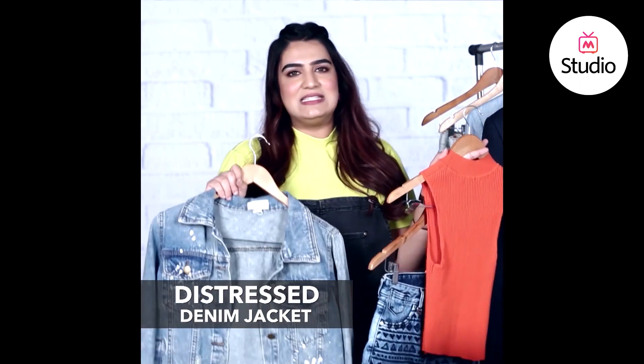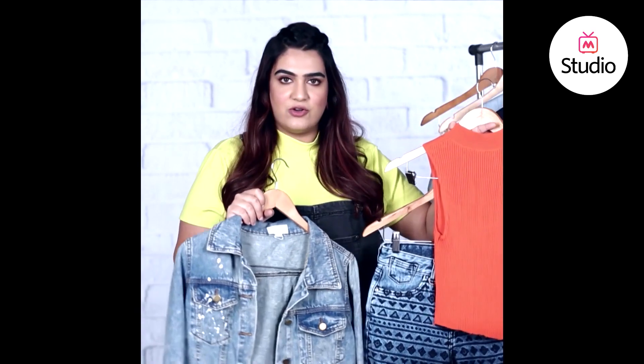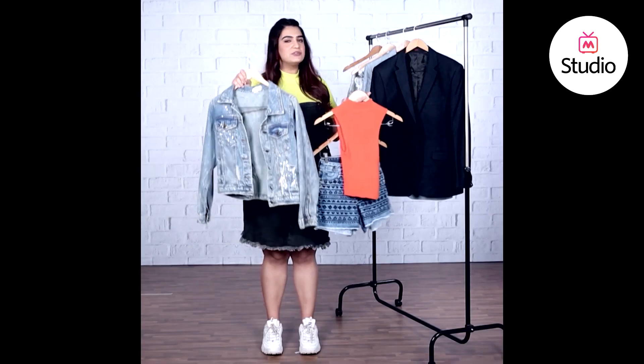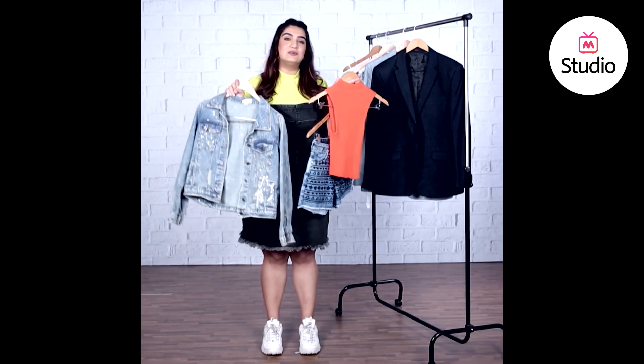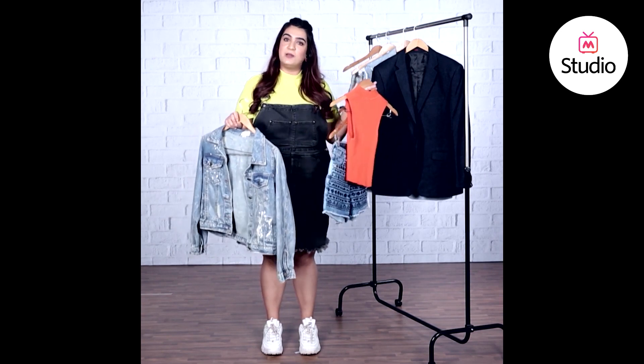This denim jacket has distressed details and it's a light wash, while the shorts are a darker wash, so the whole look ties together really well. Finish the look with a pair of chunky sneakers or slides — just don't pick maroon slides.